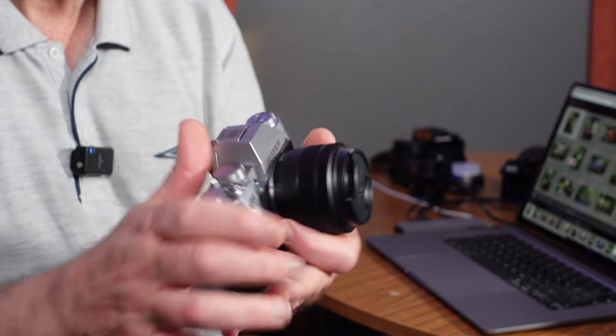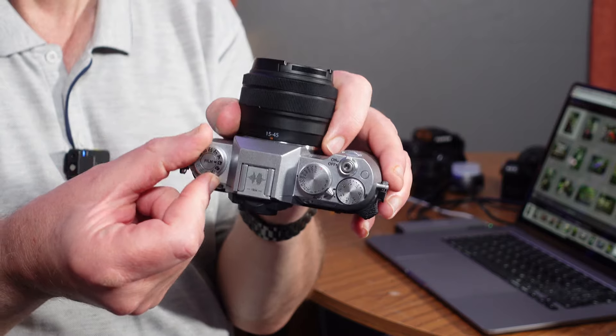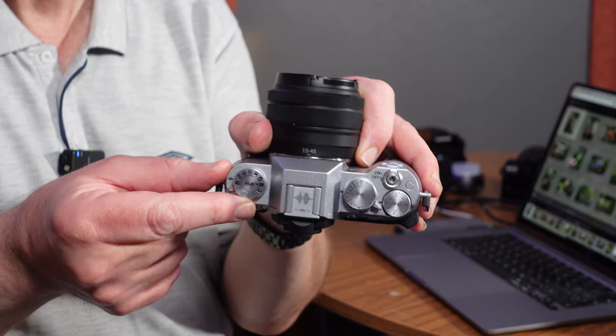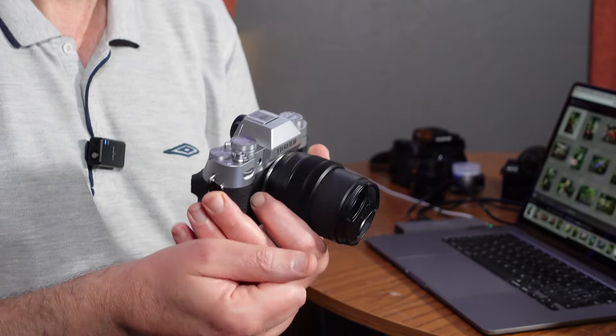It has fairly traditional Fuji controls on the top. On previous models there was a command dial — a drive dial where you set whether you're shooting panorama or burst shooting. But they've replaced it now with a dedicated dial for setting your film simulations. I think that's great if you're into just shooting JPEGs. I shoot RAW and JPEG, so I tend not to really use this dial at all. I just leave it set to standard because the RAW images will always be of the highest quality anyway.